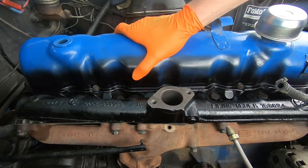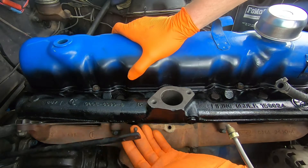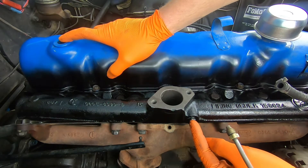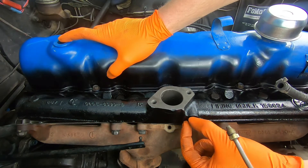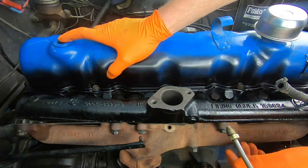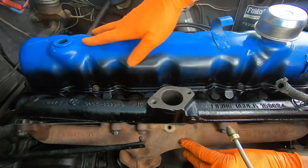Now we're working over on this side. We're going to get our carburetor on, throttle linkage, PCV valve. We have a port for our automatic transmission vacuum modulator — we'll hook that up — along with heater hoses, radiator hoses, and all these little things over here on this side.